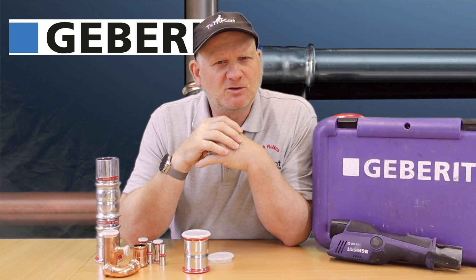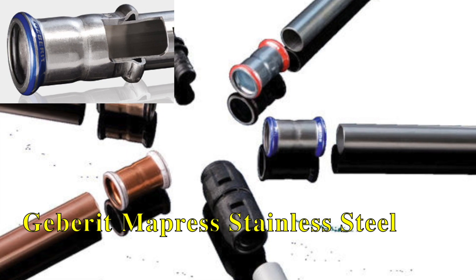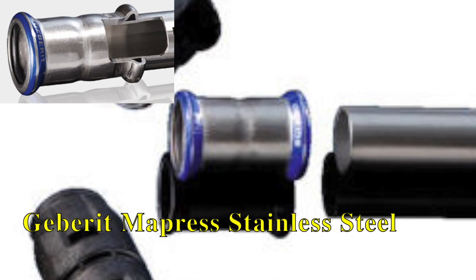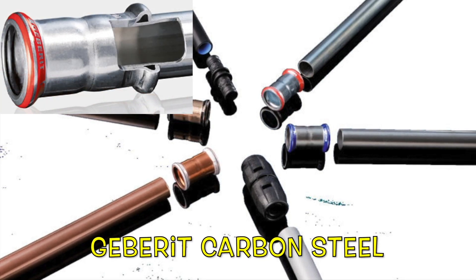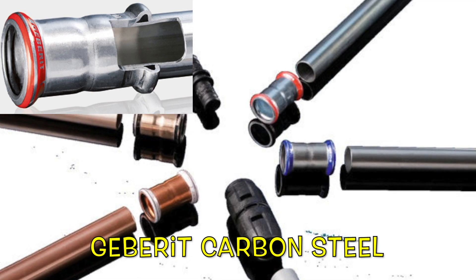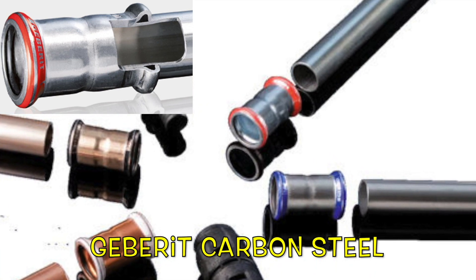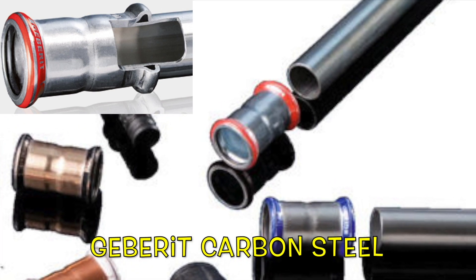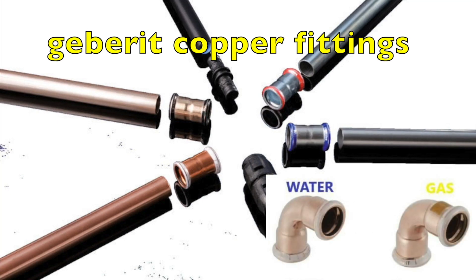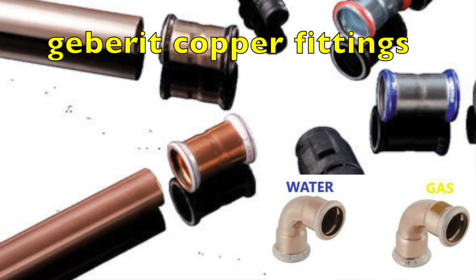Let's have a look at the different types of fittings. Geberit Mapress stainless steel fittings are especially suited for potable water installations as well as open and closed heating and cooling circuits. There are special fittings available for gas installations, solar, and industrial applications. Geberit Mapress carbon steel fittings are suited for closed heating and cooling circuits, solar, and industrial installations with special ranges available. There are three types of carbon steel pipes: externally galvanized for closed heating and industrial applications, plastic coated for chilled water applications, and internally and externally galvanized pipe made especially for water sprinkler systems. Geberit Mapress copper fittings are specially suited for potable water installations as well as open and closed heating and cooling circuits.